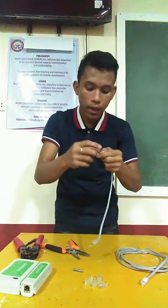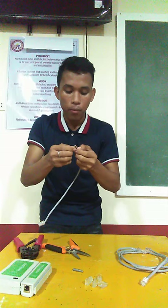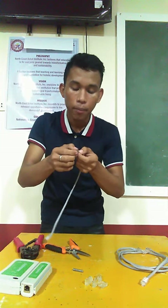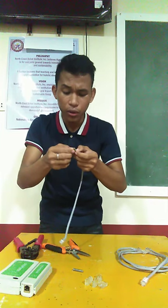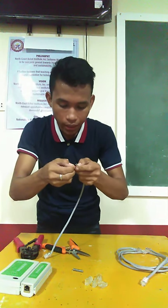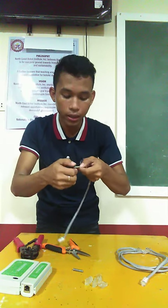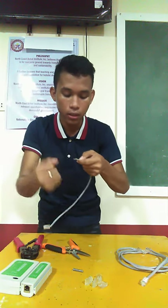After removing the cover of the wire, upon unshielding the wire, you will see four twisted pairs of wire. All you have to do is to untwist these wires inside. Then, after untwisting, you have to follow the standard in arranging the correct sequence of the wires.